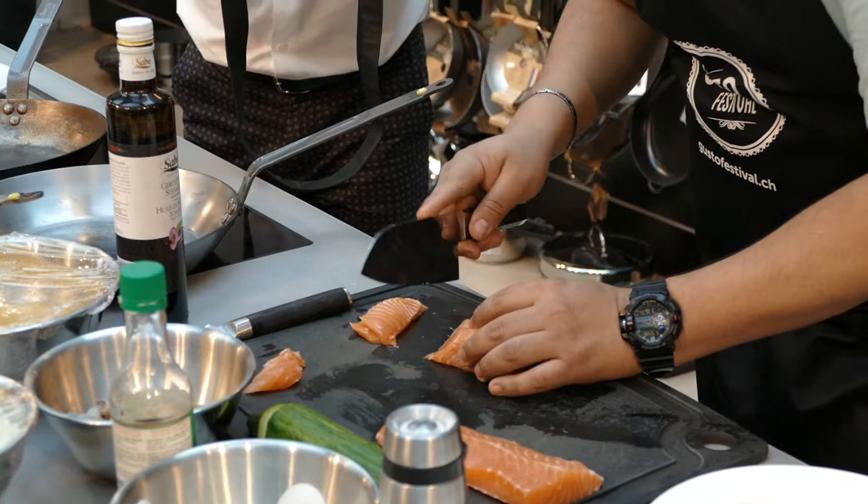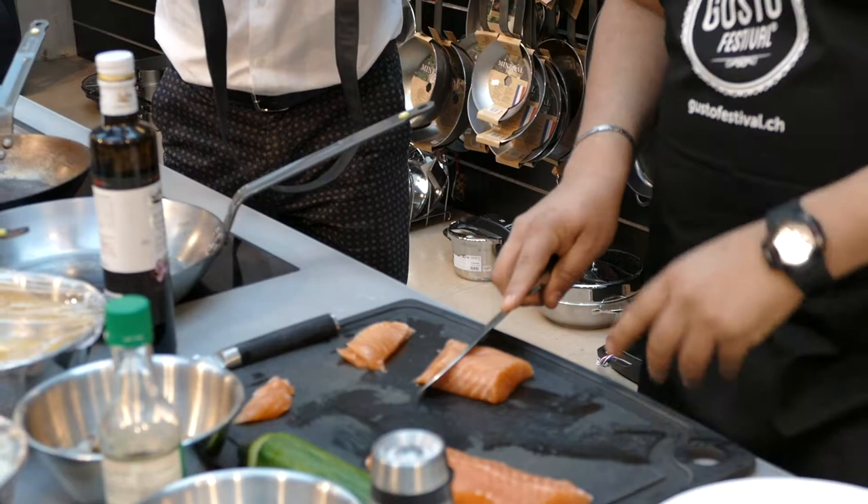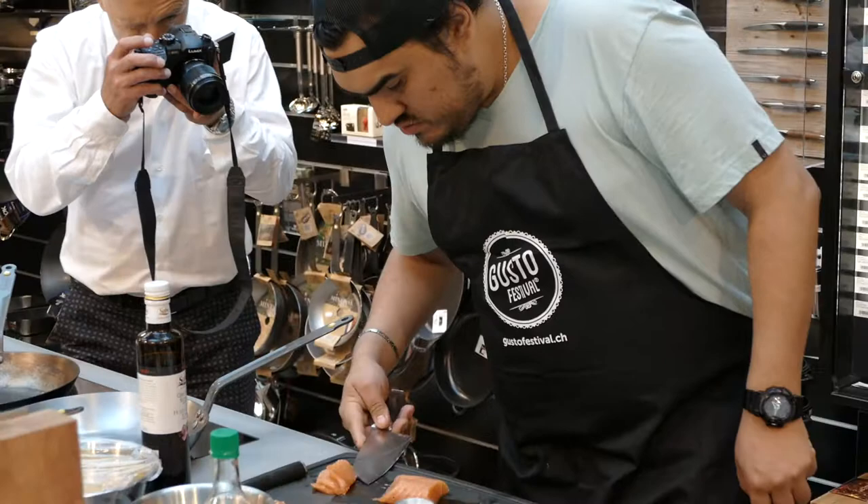With sashimi, you never cut the fish off, never touch it. As you can see, I cut the fish and they help with the knife.